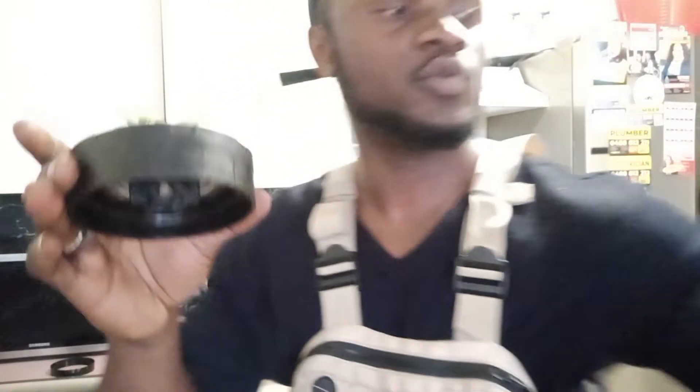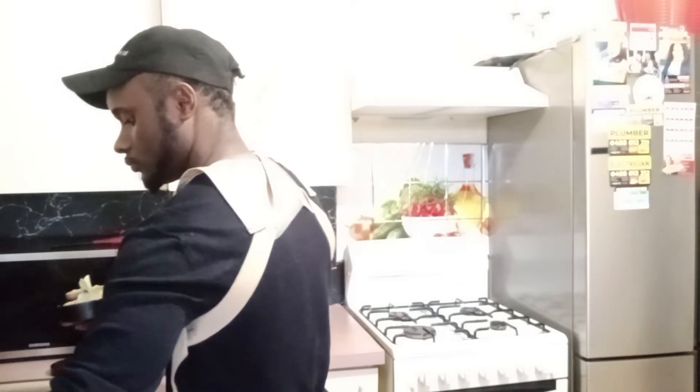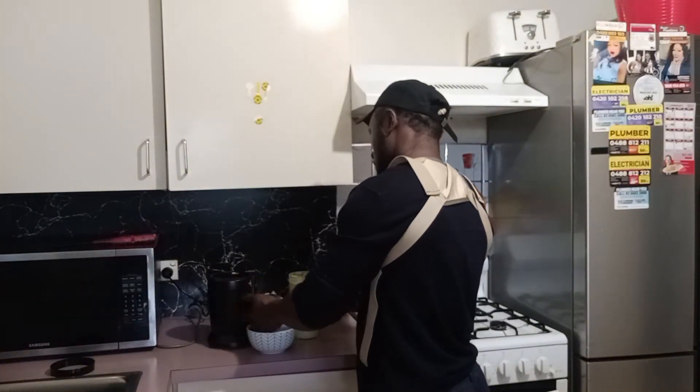Let me grab the spoon I was using earlier. There are so many different ways you can start doing this, but I chose this method because it's so much easier.